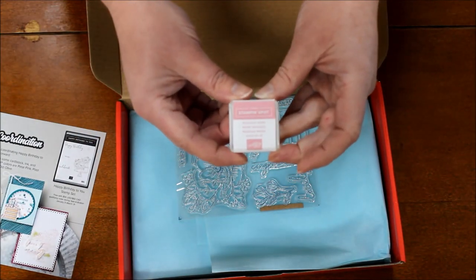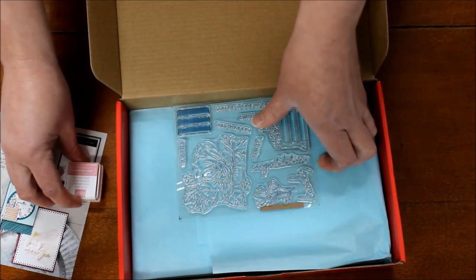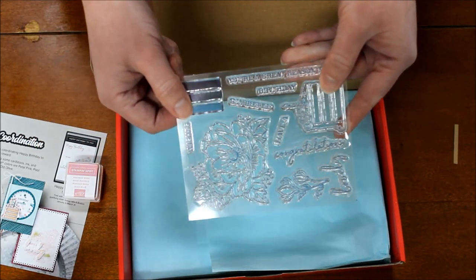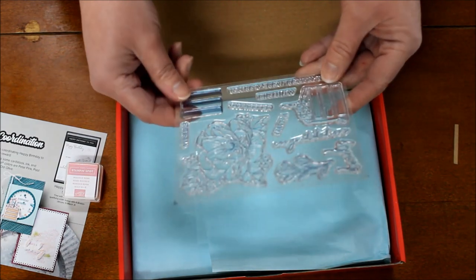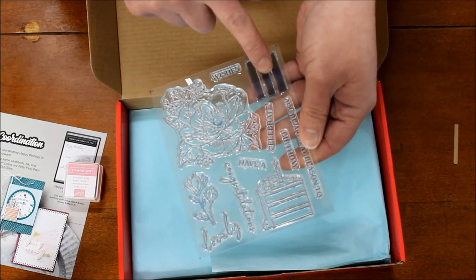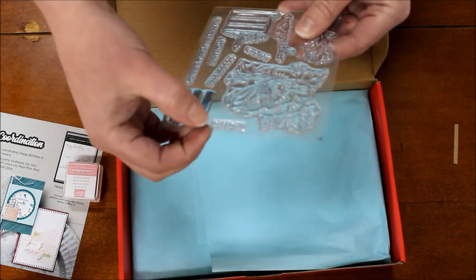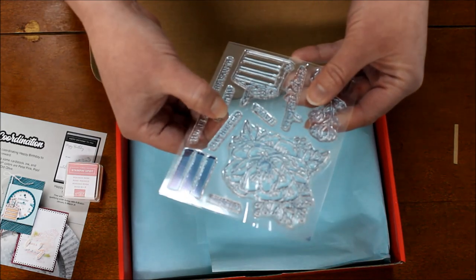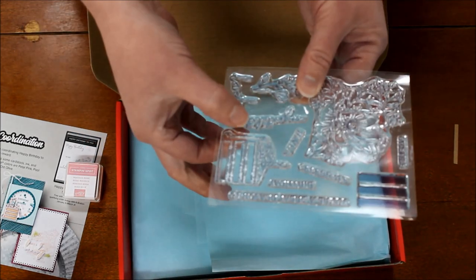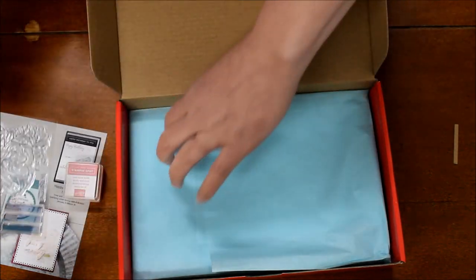The color is Rococo Rose, which is a fun new In Color to get. There are a ton of stamps in this set — a gorgeous flower, a slice of cake you can color in with various colors like chocolate or red velvet, a greenery floral image, and greetings that say: Wishes, Celebrate, Have a Birthday, You're a Great Reason to Celebrate, Happy Birthday, Congratulations, and Lovely.